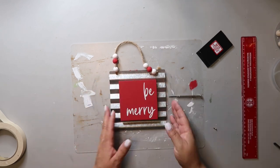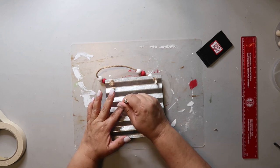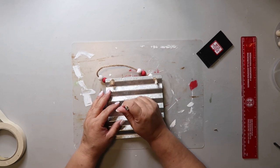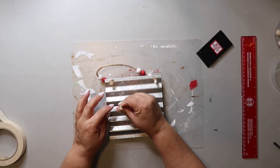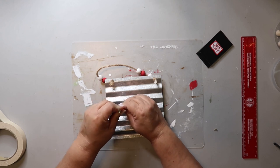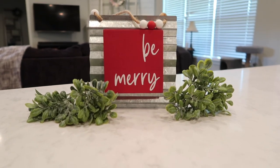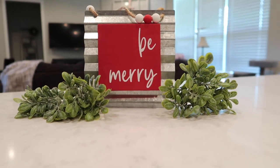I used hot glue to attach the 'Be Merry' sign to the corrugated tin sign, and then went back in with those little tiny screws — I made a little pilot hole with a pointed screwdriver and then screwed them in. And this is how it turned out. Super simple, but oh my gosh, I just love it. I think it is so beautiful.